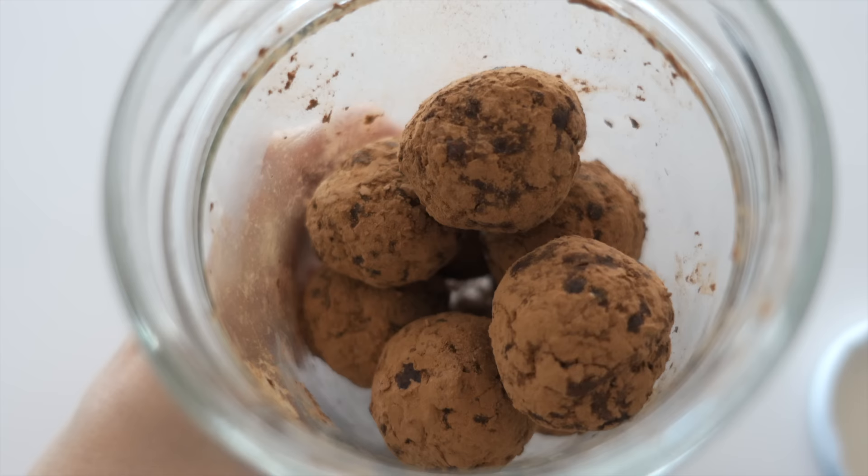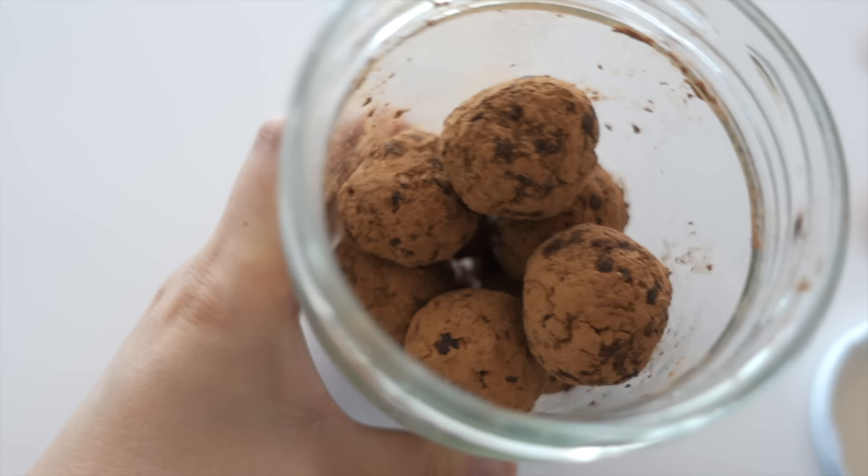For snack, choco bliss balls again. What more could I say? These are delicious.